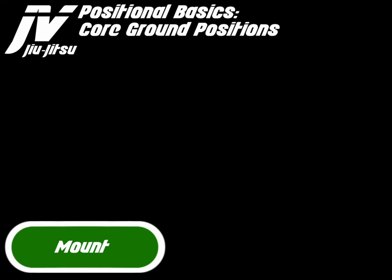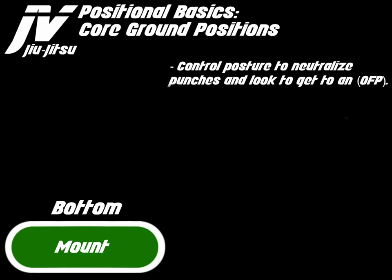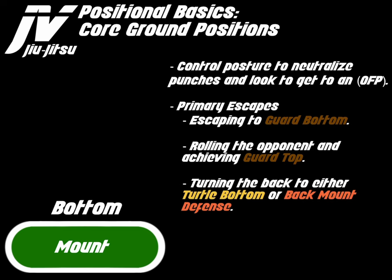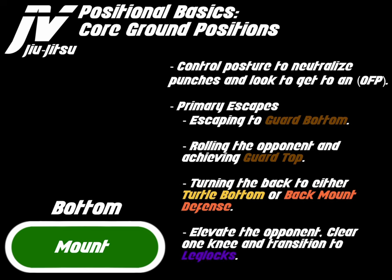Let's discuss mount bottom. Control posture to neutralize punches and look to get to an optimized finishing position. The primary escapes are: escaping to guard bottom, rolling the opponent and achieving guard top, turning the back to either turtle bottom or back mount defense, and elevating the opponent to clear one knee and transition to leg locks.